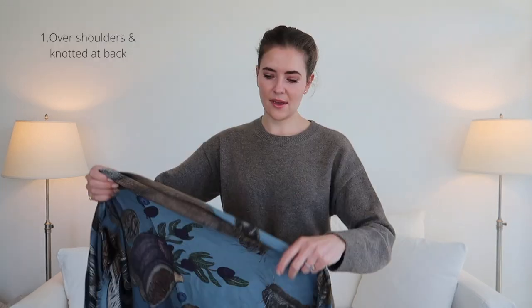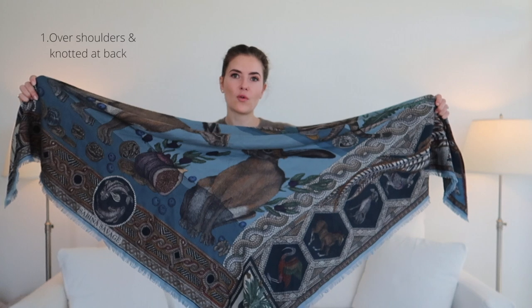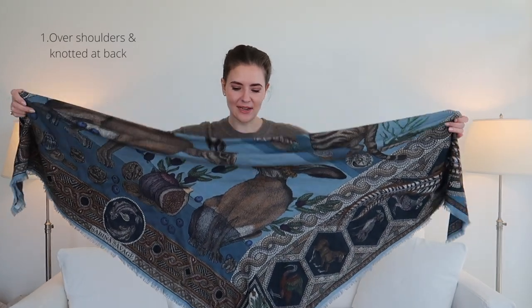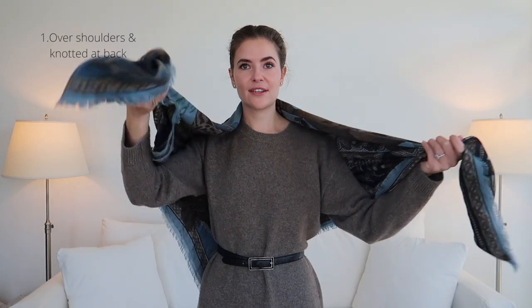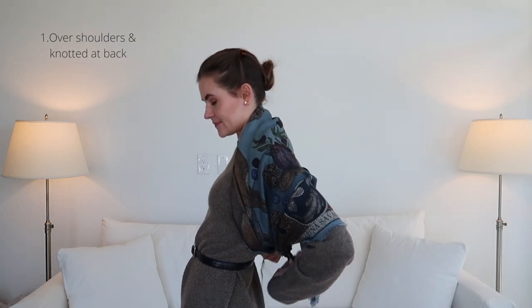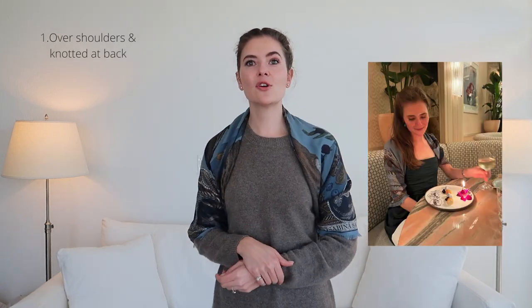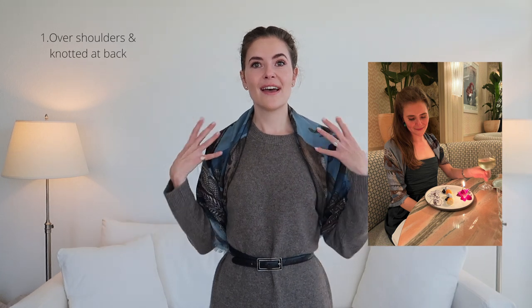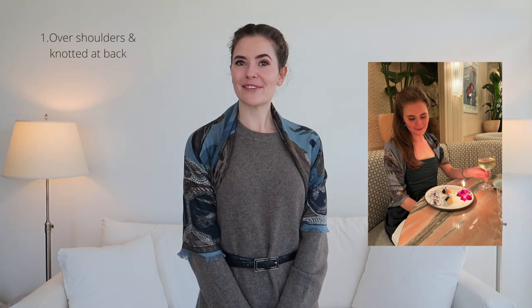So let's get going. You want to start off by having it in a triangle, so you're going to fold two of the corners onto one another so it becomes a triangle, not a rectangle. Then you're going to put it around you, draped on your shoulders. You're going to take the two front pieces and tie them at the back. You'll have this piece covering the knot straight over your shoulders — it's nice and secure, it won't fall down, keeps your shoulders nice and warm, and you have a beautiful look.